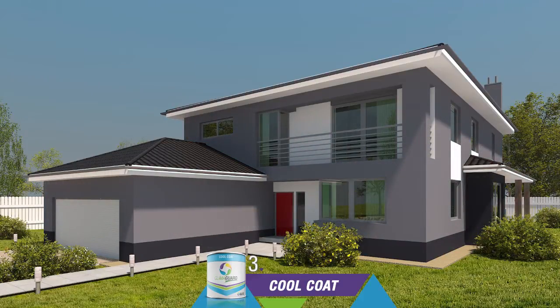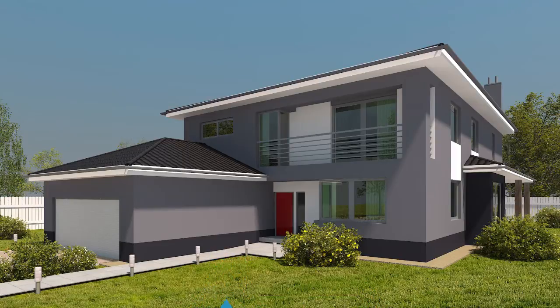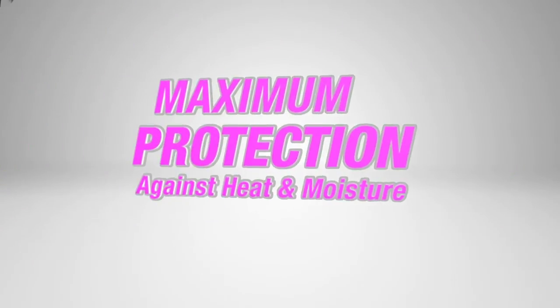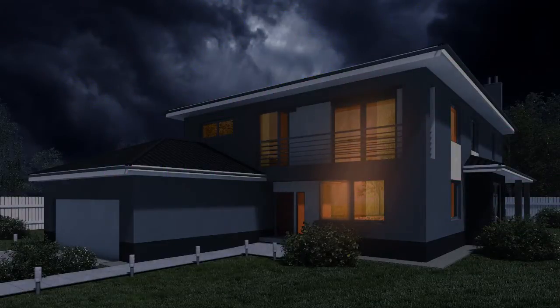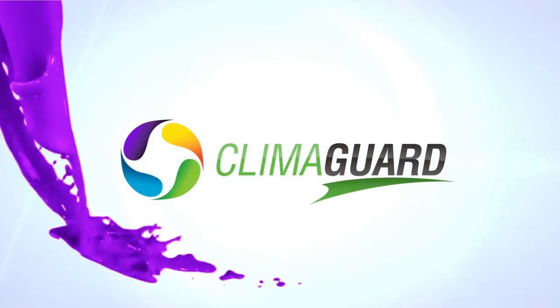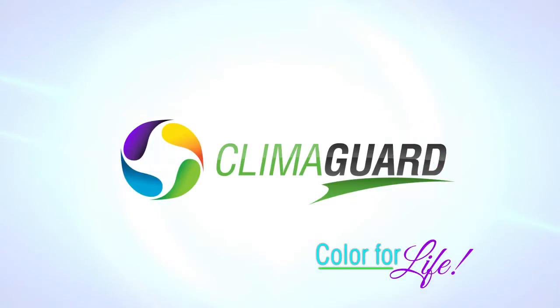This top coat will be pigmented with the color of your choice. With all the coats applied, you will have over 20 mils of applied coating, providing maximum protection against heat and moisture from rain, sprinklers, dew, and more. Not only will this system protect the exterior of your home, but you will notice a measurable difference in controlling interior temperatures. Don't let moisture and heat destroy your most valuable investment. Protect it today with ClimaGuard by Home Makeover Systems. ClimaGuard — Color for life.